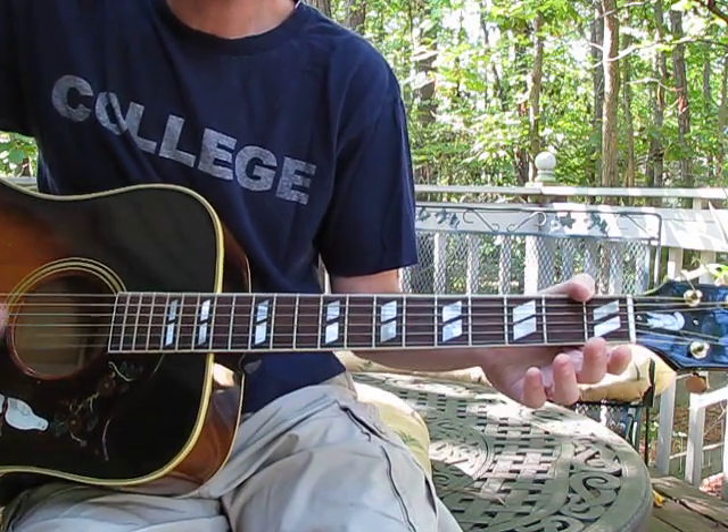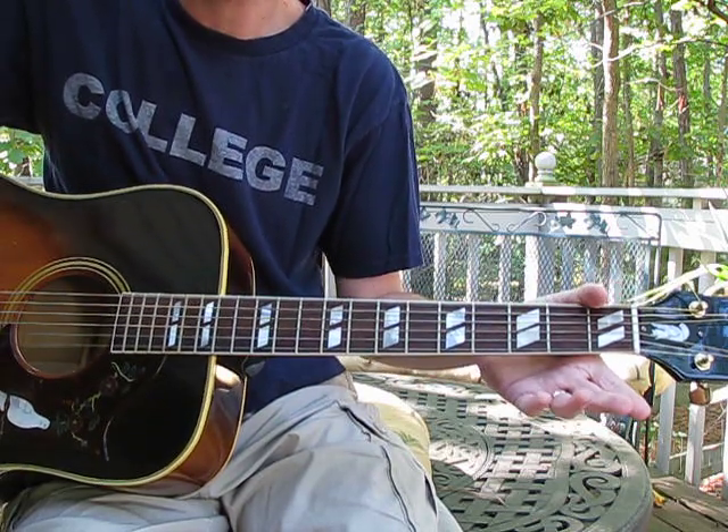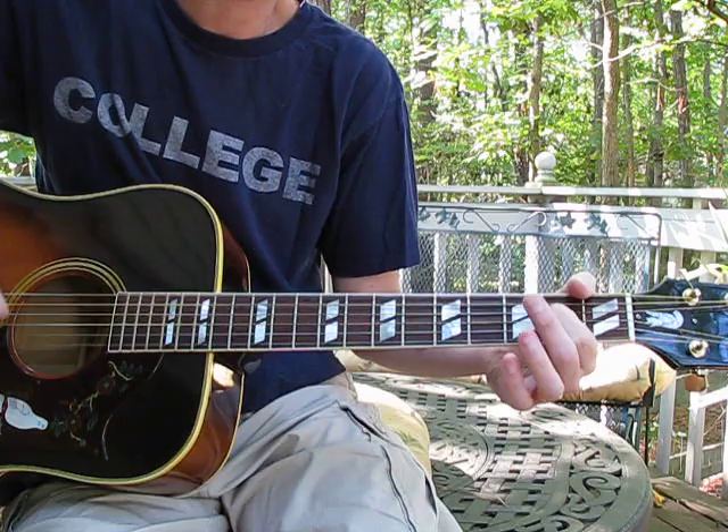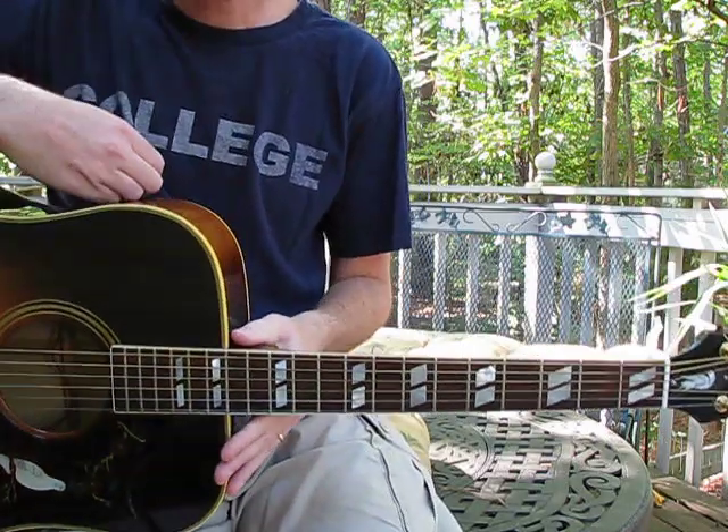And then when it comes to the very end of the song, it's just — I think he does like six of these — and that's the end. So that's how you play it.